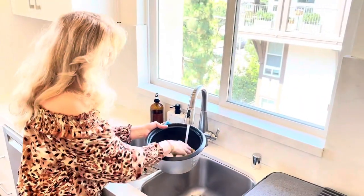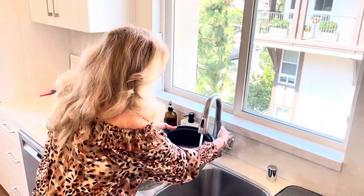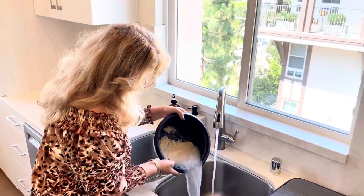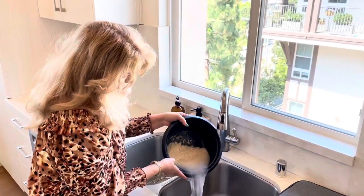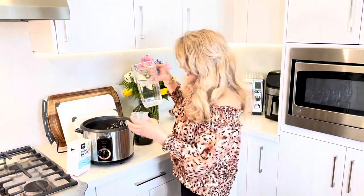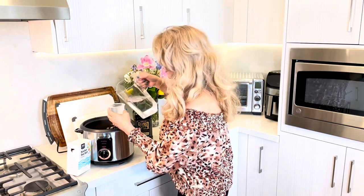We're going to wash the rice with cold water. I usually wash it three times. We have four cups of rice here and we're going to add four and a half cups of water.